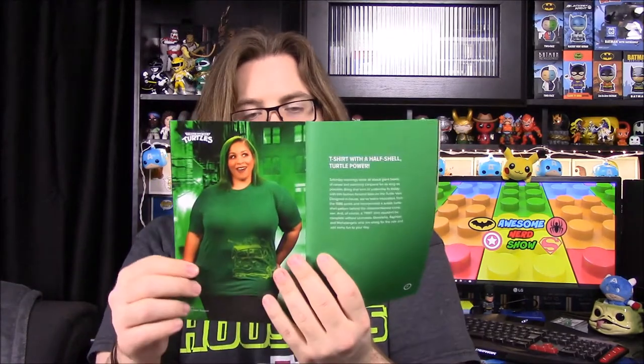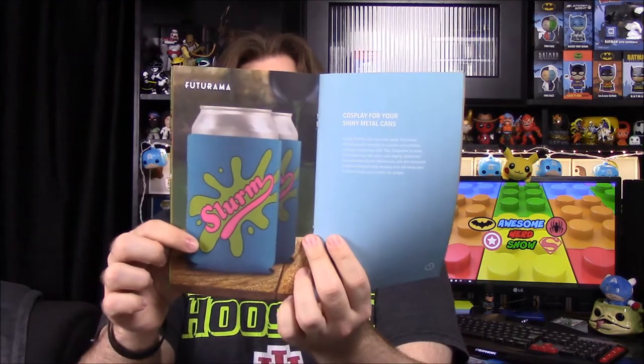So of course we have our Teenage Mutant Ninja Turtle T-shirt, which is awesome — I hope it fits. Burgers of the Day — the little recipe booklet. There's some Bob's Burgers stuff in there and the Futurama Slurm koozies, which we can actually use.